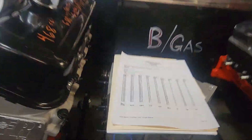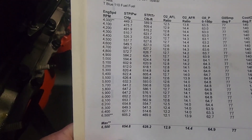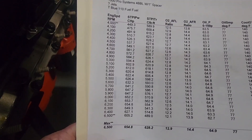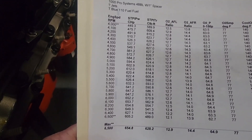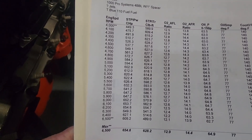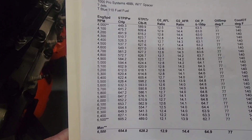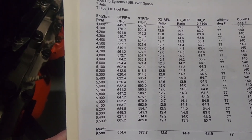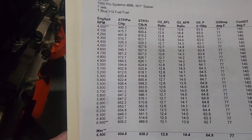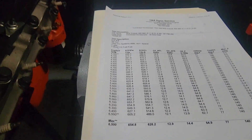Here's what we did with the Airflow Research 265s. The horsepower peak is really exciting — 654 horsepower. That's 34 horsepower more, and the torque is about 15 foot-pounds more. I did not do an A-B comparison exactly — I really should have, but I wanted to throw all the cowbell at this 468 and see what it would do with this little street cam.